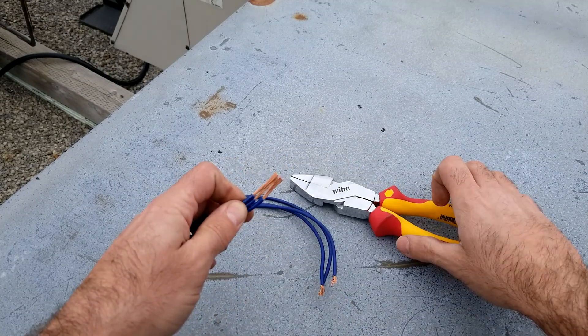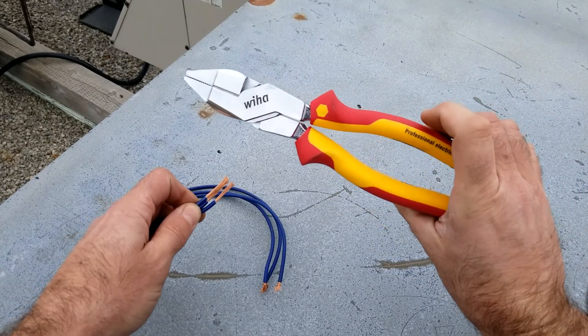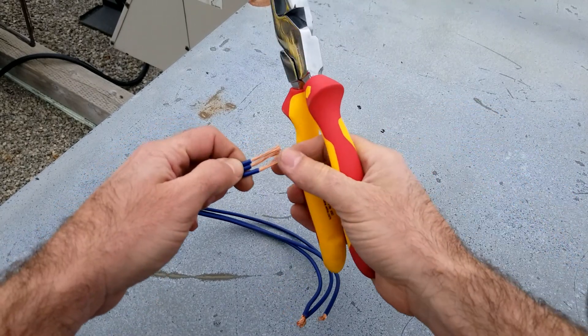We're gonna take the chrome plated insulated linesman pliers and we're gonna give them a twist.